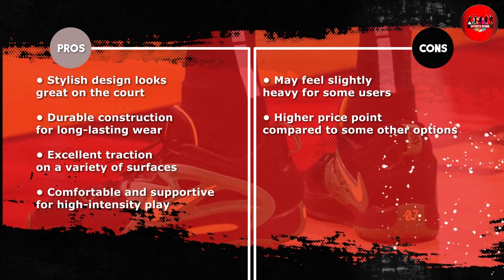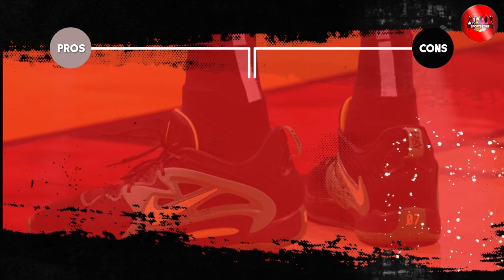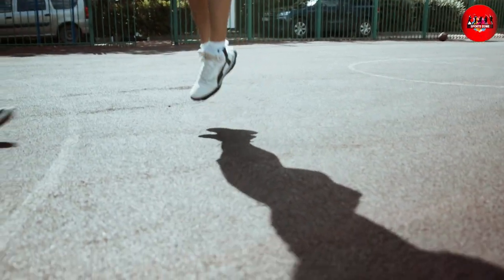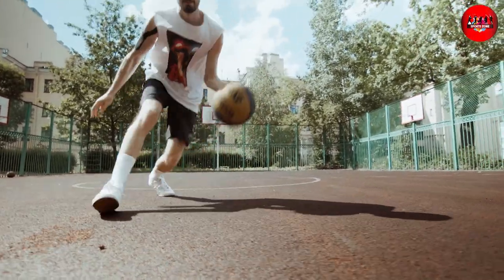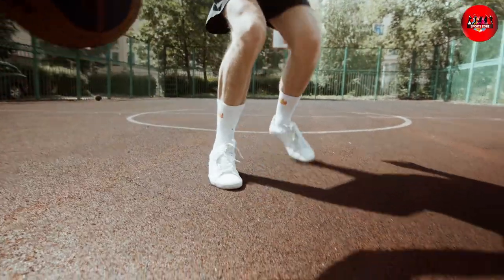The Nike Swoosh is prominently displayed on the side of the shoe, adding to its overall athletic appeal. In conclusion, we highly recommend the Nike Men's Basketball Shoe. It's comfortable, provides excellent traction, fits well and looks great. Whether you are a serious athlete or just someone who enjoys playing basketball for fun, this shoe is a great choice.